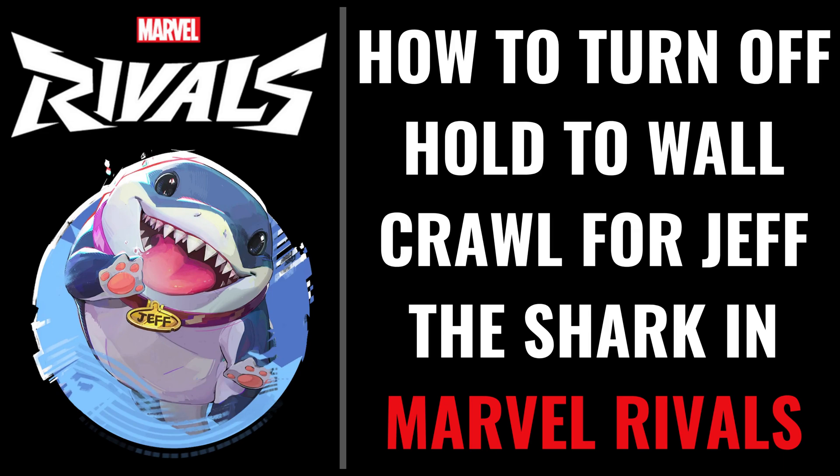I'm Max Dalton, and in this video I'll show you how to turn off the Hold to Wall Crawl option when playing as Jeff the Shark in Marvel Rivals.